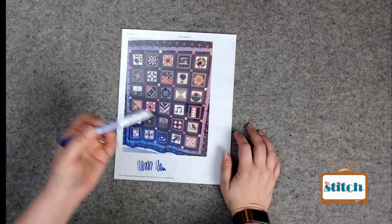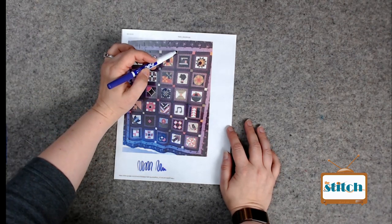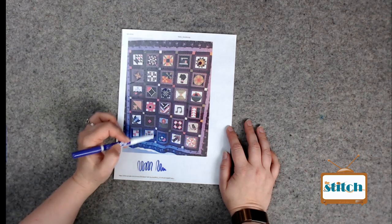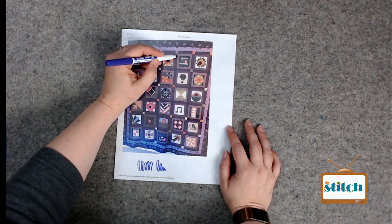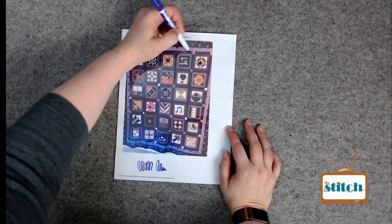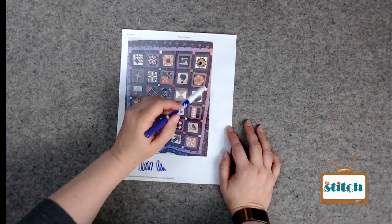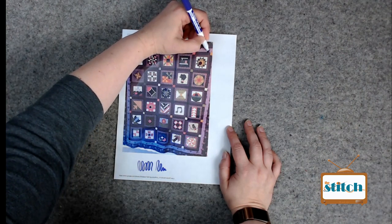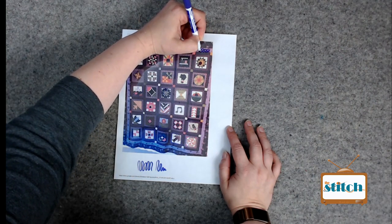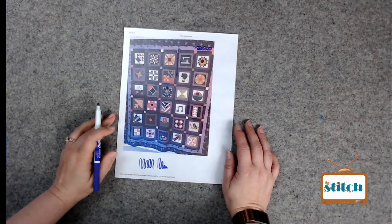Whether you've got a domestic or a long arm, I tend to do the same thing in all my sashings - a quarter inch away from the edge with a walking foot, which gives you nice crossings at your cornerstones. Then in the outer borders, do something a little fancier - a little ribbon candy or the switchback thing. Thank you Robin for the sampler!